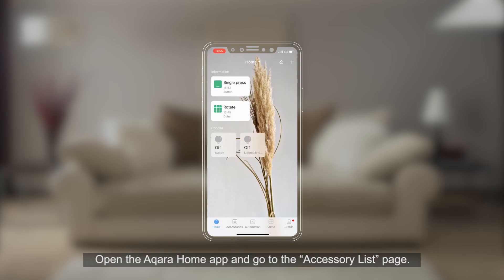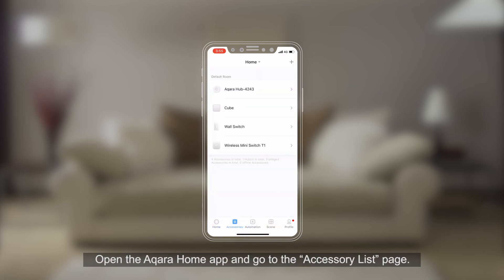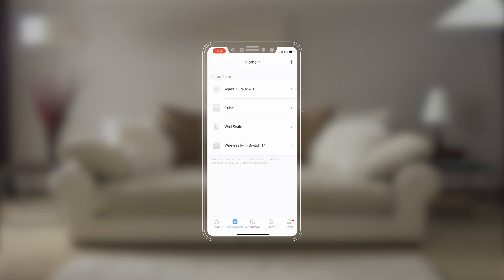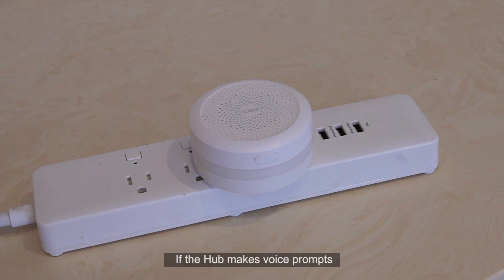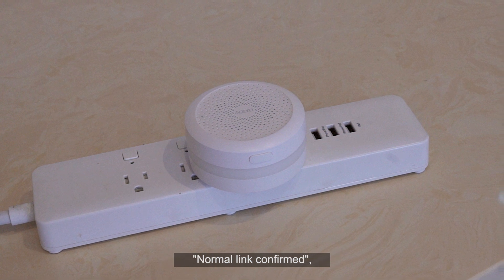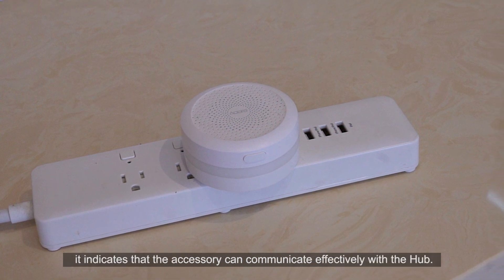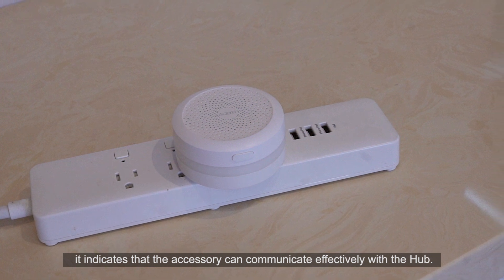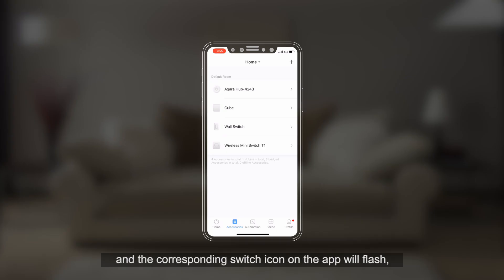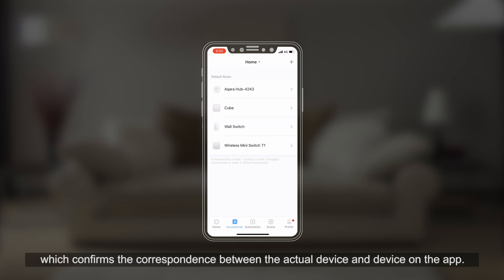Effective Range Test: Open the Aqara Home app and go to the Accessory List page. Quickly press the switch button three times. If the hub makes a voice prompt confirming normal link, it indicates that the accessory can communicate effectively with the hub. The corresponding switch icon on the app will flash, confirming the correspondence between the actual device and the device on the app.